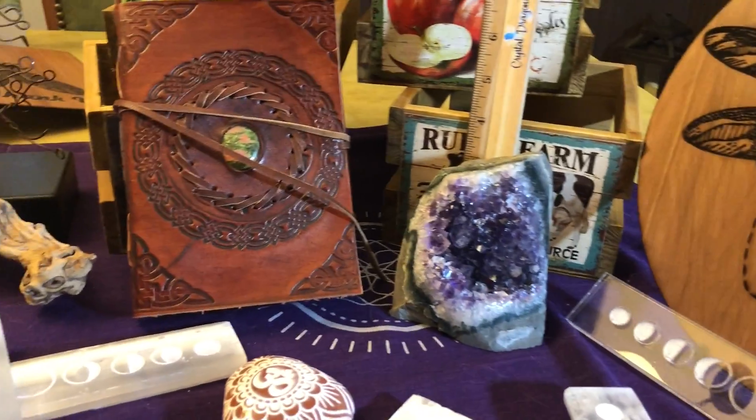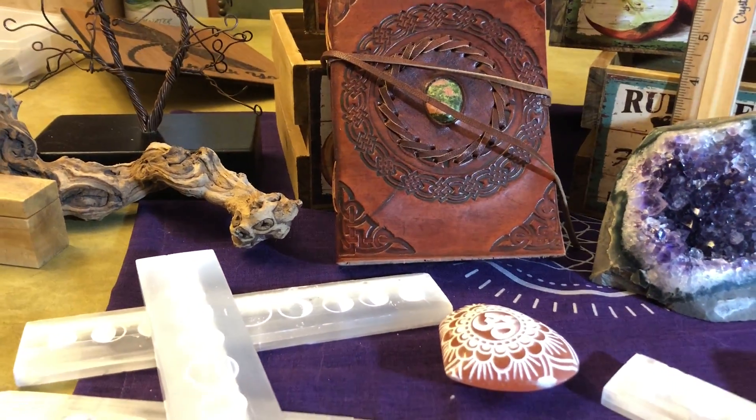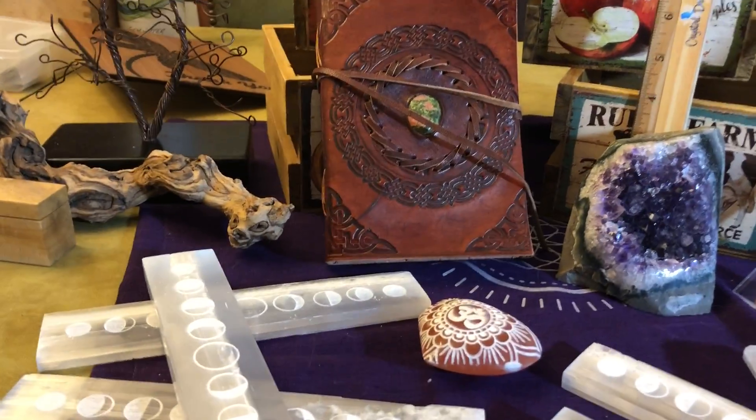Hey everybody, this is Debbie from Crystal Dragonfly with a few new items that I'm going to be offering for the next 24 to 48 hours.